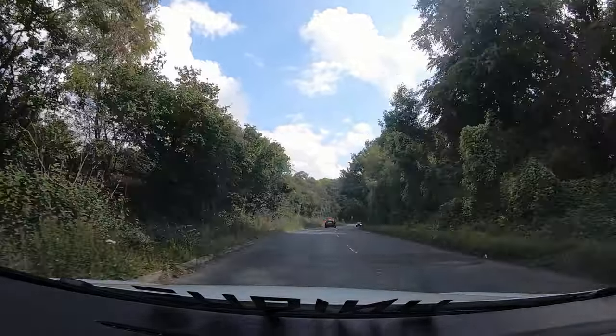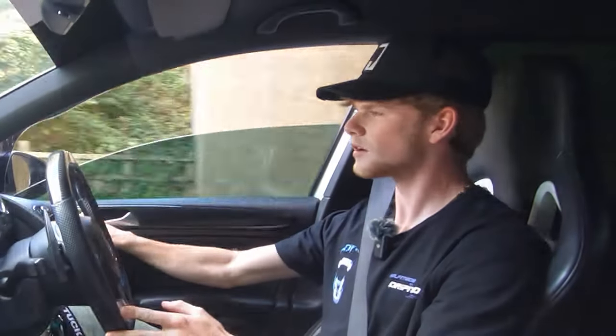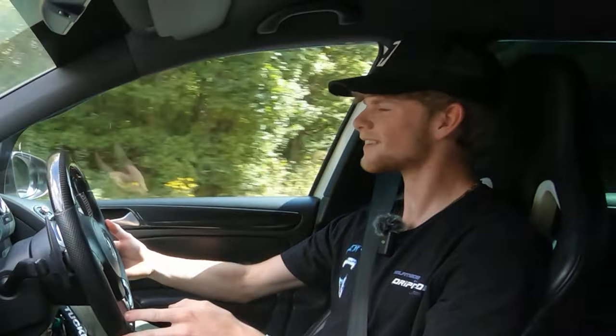That's actually really strong. Sounds really nice. Love those shifts — you don't have to be going ten-tenths for it to get a little snap. Just give it that and they are smooth.